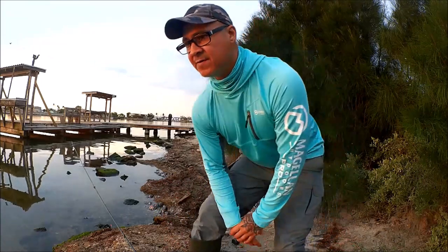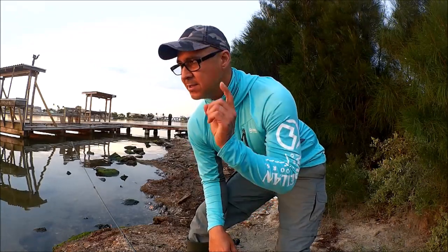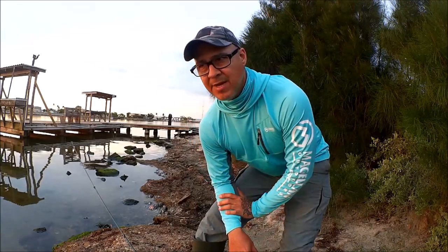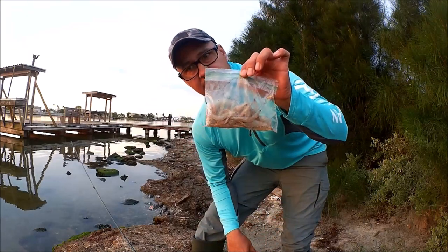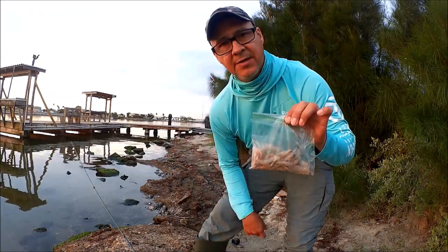Morning guys, this is Robert with RGV Off The Hook, and we are at Port Mansville. We're gonna do a little bit of fishing, but first I'm gonna show you how to catch bait in case you forget your casting net or if you don't have one. You can use a simple reel with some bait. I bought some wild-caught shrimp at HEB and we're gonna use this to catch some bait.